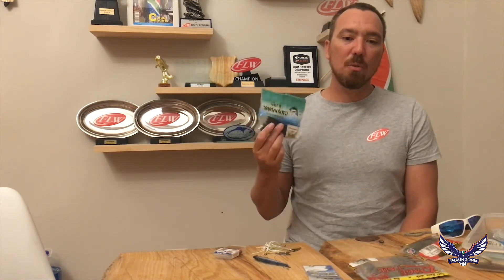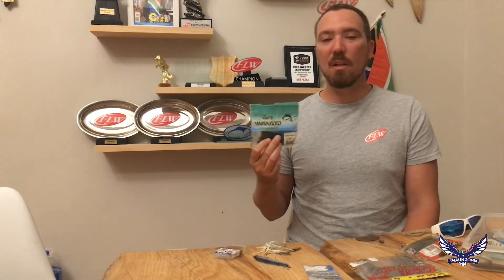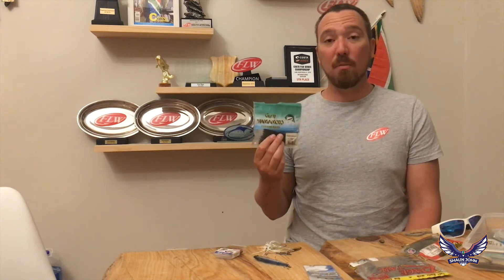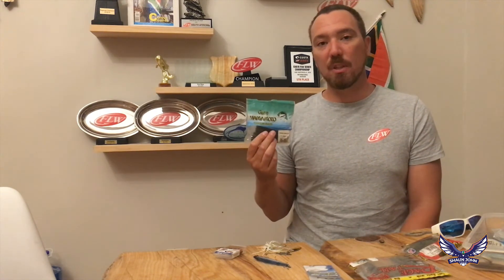Just patience — you can never fish a mojo rig too slowly. I would really recommend, especially for beginners, fish that rig super, super slow. Only if you notice that the fish are really biting and hammering down on it should you speed up. Today we fished it super slow — casting it out, not paying much tension, just fishing a deeper weed line — and it was really successful.